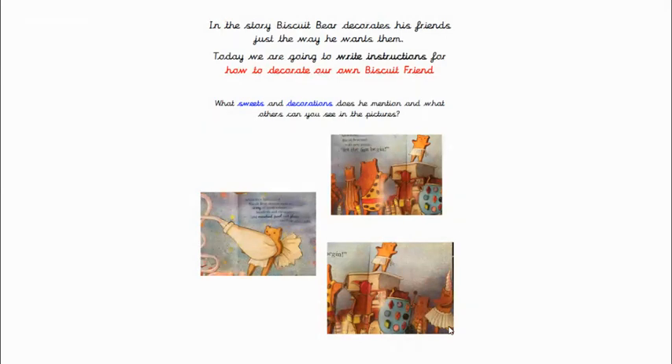So you're going to think of how you would decorate your biscuit friend. Let's have a look at these pictures and see what sweets and decorations he mentions, and what others can you see in the pictures of his friends. The writing says: when they had cooked, Biscuit Bear dressed them in icing of many colours — that's what he's got under his arm there, that big bag of squeezy icing. Hundreds and thousands — they're just little bits of colourful sugary decoration that you can sprinkle all over cakes. And candied peel,